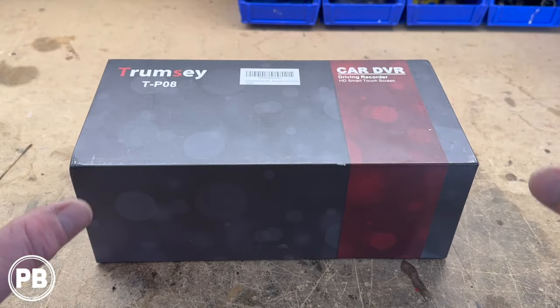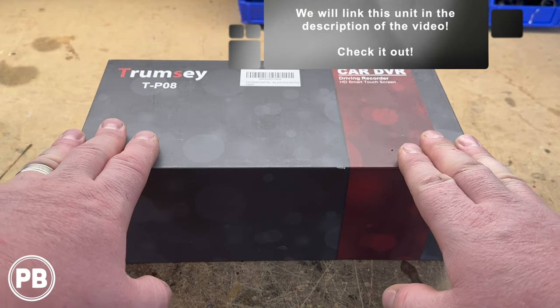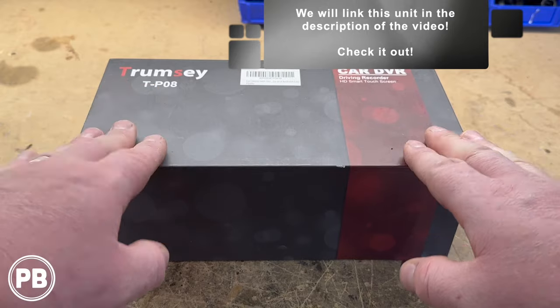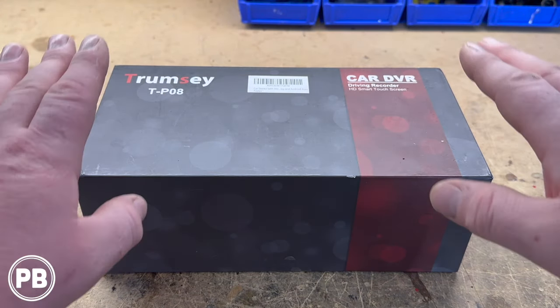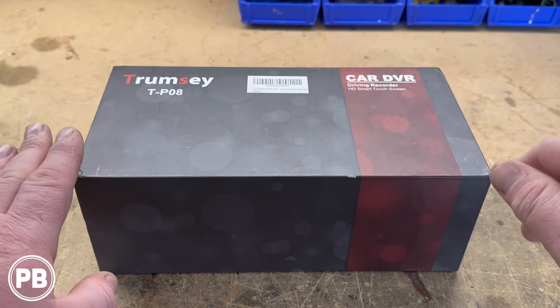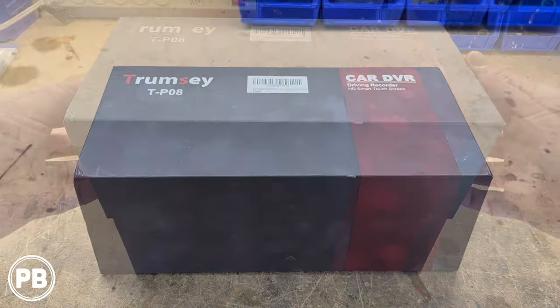Like mentioned before, this is an all-in-one unit, and what's special about this, it's 100% universal. This does not have to be mounted in the dash. Alternatively, because it has a built-in DVR, this will go on top of the dash, and it's easy for anybody at home to install themselves.